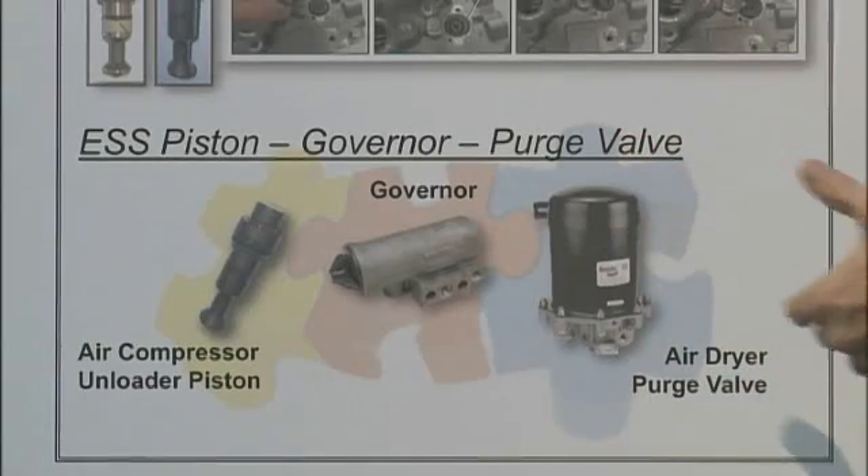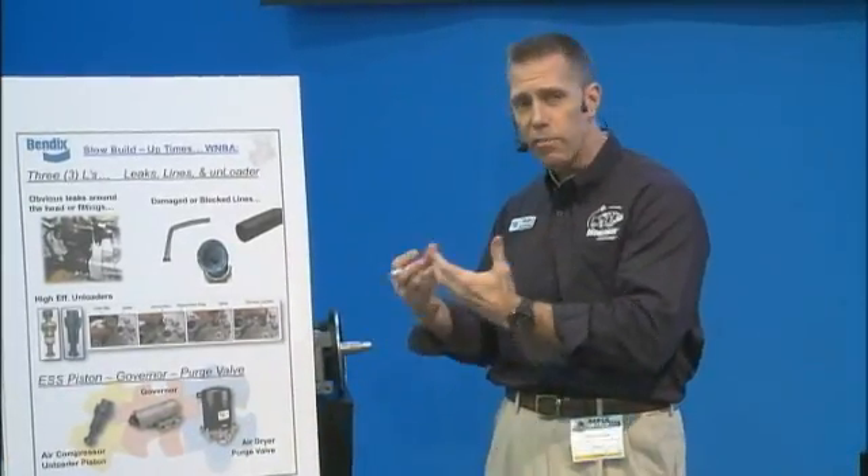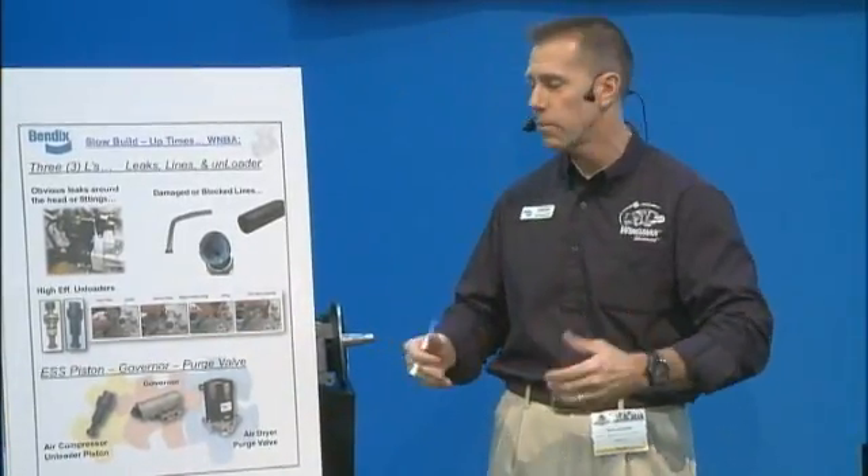A lot of times with the air valve you'll get that machine-gunning or rapid cycling where the purge valve on the bottom is an issue, and so those are again quick and easy to replace — but you also want to check to make sure the other pieces are functioning as they should.